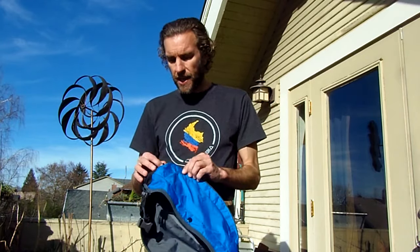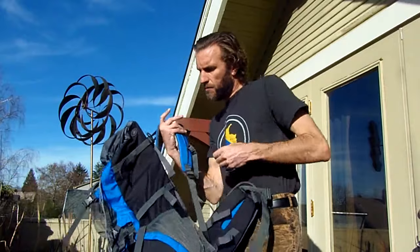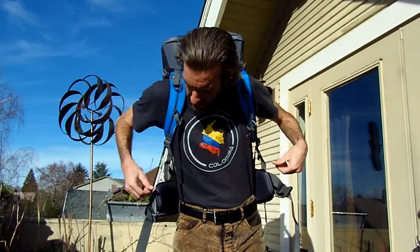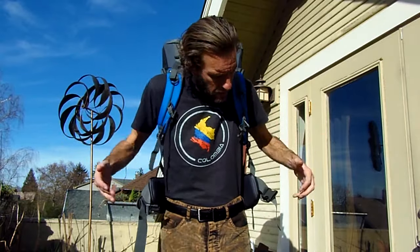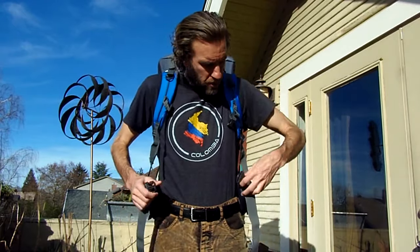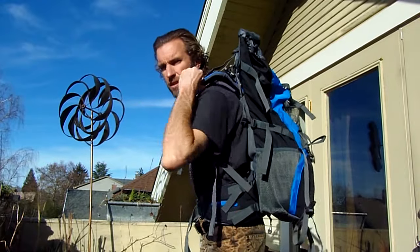Having different pockets and compartments where you can stuff different things and access them without everything being in just one place is definitely an important consideration when looking for backpacks. Think about your own situation, what you're going to be carrying, and whether the backpack does the trick in that regard. I'll go ahead and put the pack on here and give a quick little tutorial on the straps. When it comes to larger backpacks where you're carrying a fair amount of weight, you don't want the weight on your shoulders — you want it on your hips, and that's what the hip belt is for. Once you clip it in, you can see the shoulder straps come off the shoulders a little bit, and that's exactly what you want.